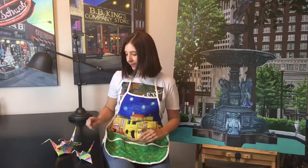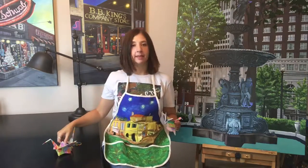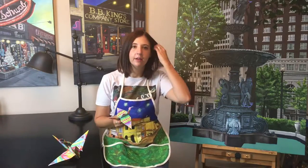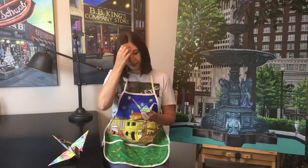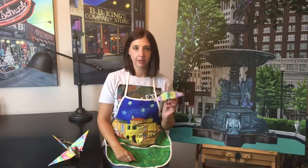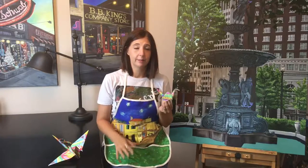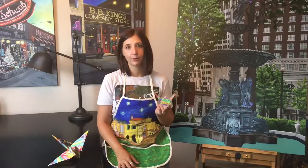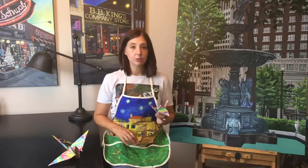Hey guys, today we're going to be making paper cranes. This is an origami paper crane — this is a small one and today we'll be making a larger one. These can be a symbol of health or well-being, and they're a great thing to give to somebody who's sick or not feeling well. Think about as you create them today who you could give it to — it might cheer up their day. They'd be great for people who are in bed or in a nursing home.